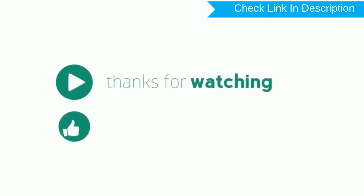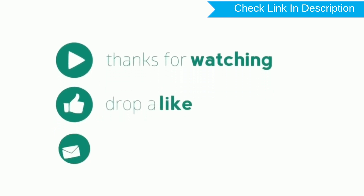Follow androidprotips.com to get more Android tips. Thank you for watching. Please like, comment, and share.